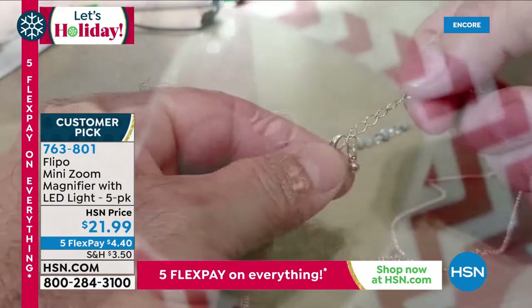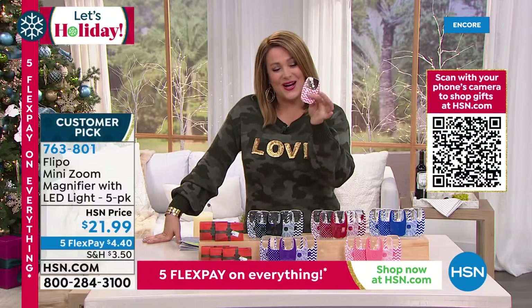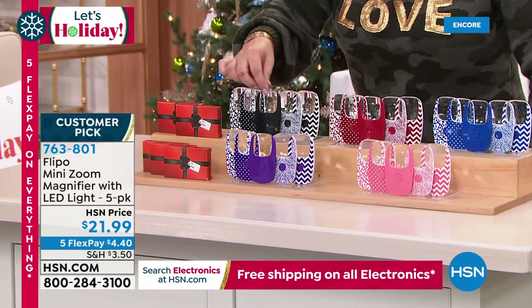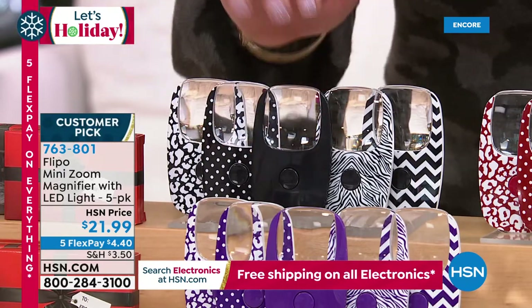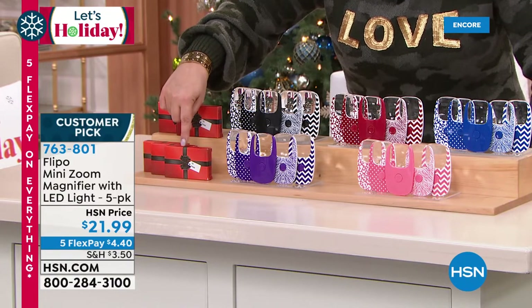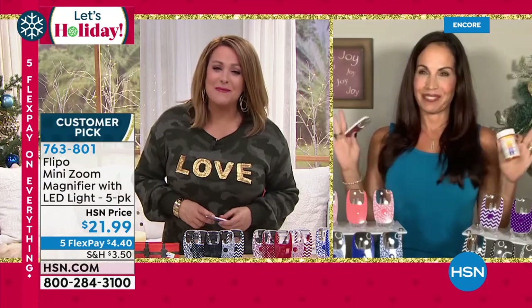Item 763-801, five-pack for $21.99. Perfect for reading expiration dates on medicine bottles, prescription numbers when refilling, menus in dim restaurants, book reading at night, or checking nail polish color names. Anyone who needs readers can now leave them at home. Five different looks in the color of your choice — a solid, polka dot, animal print, chevron, and another animal print. Colors: black, purple, red, coral, and blue. Gift boxes even have 'to' and 'from' space — less than $5 per gift.